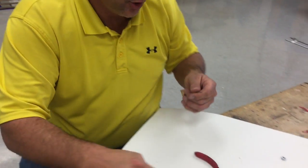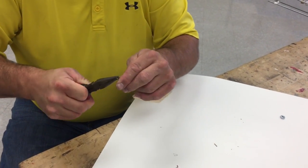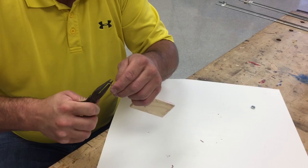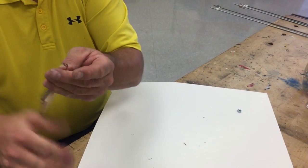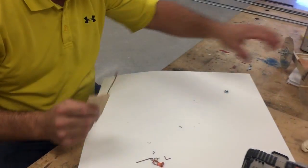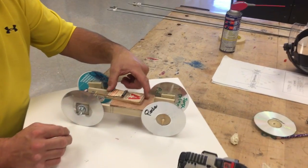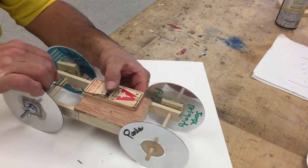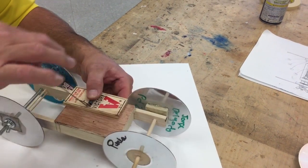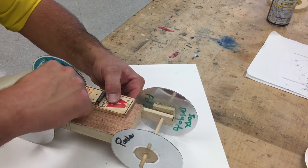I want to close up this U, because we're putting a string on there. I'm going to open it up and then close it up — I'm putting a string on there. So this guy goes on like this. I like to aim this right at the center of my axle here. That's where I like to aim it.